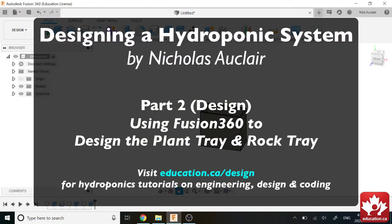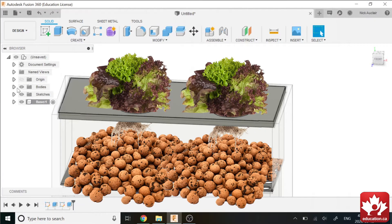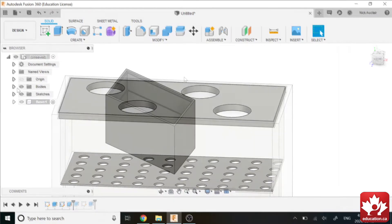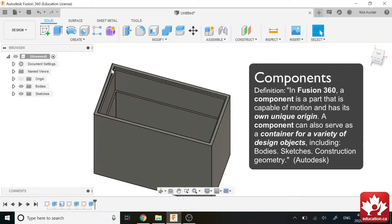Welcome back. In the second part, we're going to be making a couple of trays — trays for the rocks to sit on, and a tray for the plants to sit on. I'm going to show you how to make these parts because they are the second simplest parts to make, in my opinion. I just thought I'd show you some new functions, some new features, some new ways of designing things.